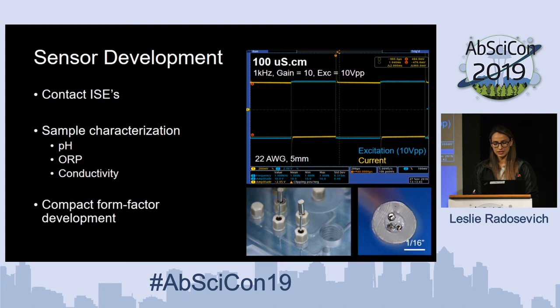In more recent times, sensor development and contact ISEs specifically for sample characterization have been a focus. Contact ISEs have a bad reputation for being finicky, and this is something that needs to continue to be developed. But we've found that we can get pretty consistent results from our excitation and our measurements when taking conductivity readings. Specifically, below saturation, we're able to take good conductivity measurements to make relative assumptions about what's happening inside the manifold. A special feature has been the compact form factor, where we've started including multiple electrodes inside of small-diameter fittings.